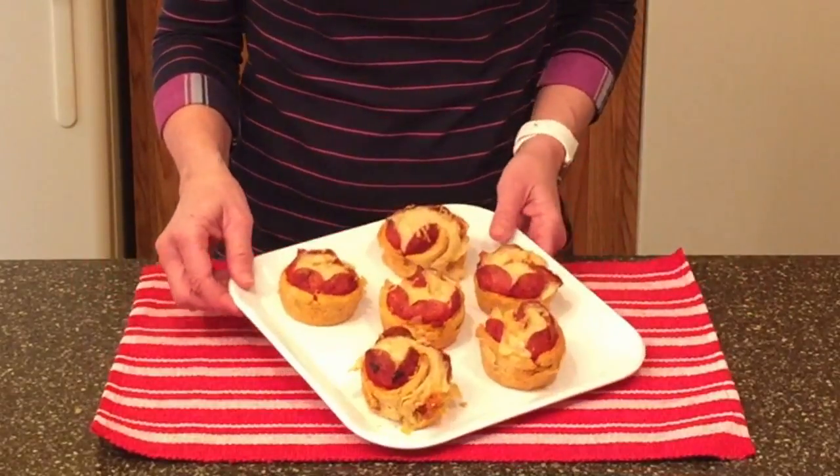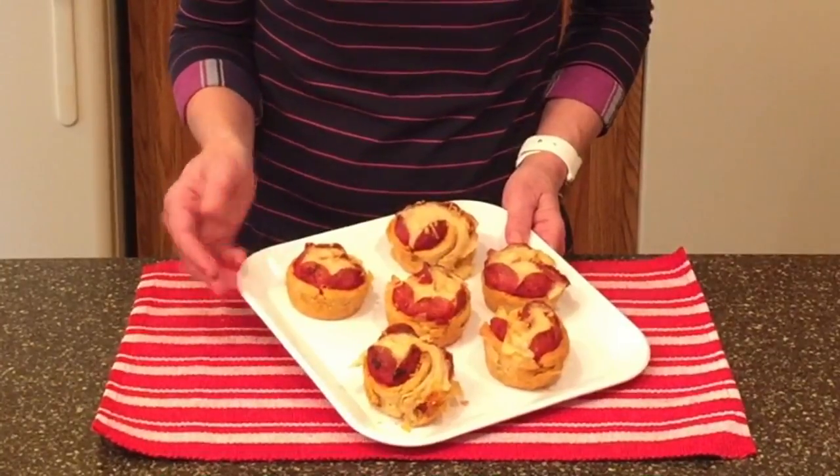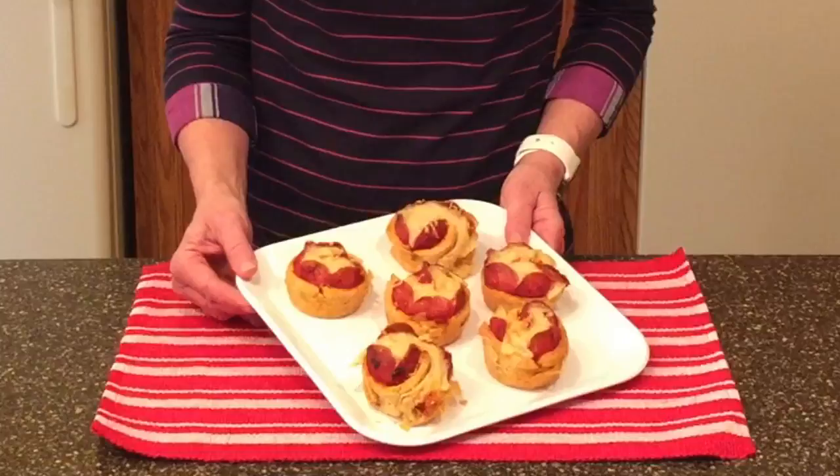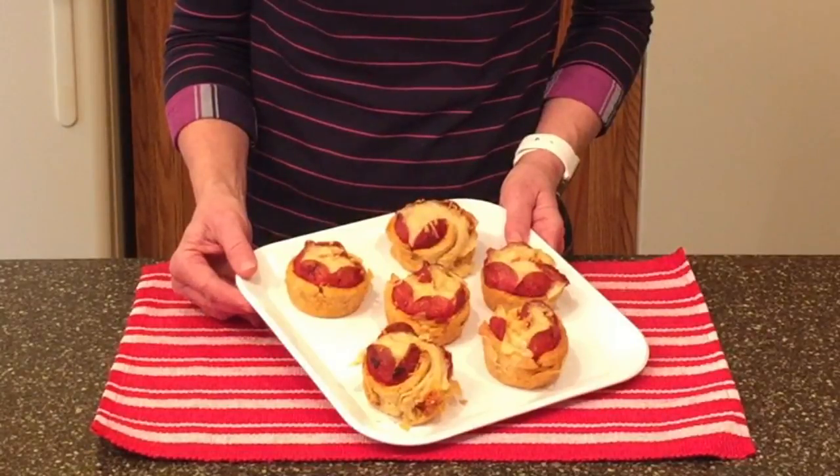Welcome to Scone Baking and Beyond. Hi, I'm Kathy and I enjoy making scones, muffins, cookies, and all sorts of delicious baked goodies. For you pepperoni pizza lovers, I have created my pepperoni pizza roses savory scones. They're wonderful and delicious for brunch, a light lunch, or an anytime snack. So let's bake!